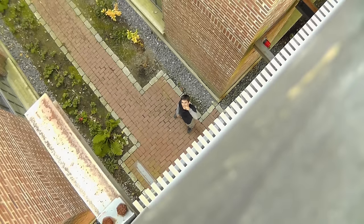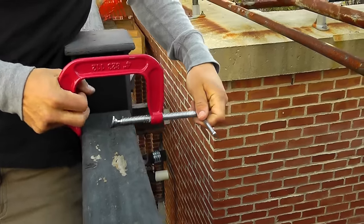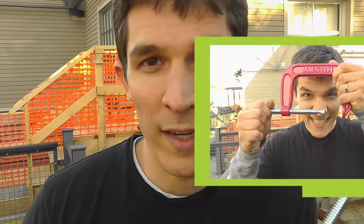I decided the best way to make the cat feeder system work would be to use a pulley, because it's a great way to lift things high into the air. To make the pulley work, I needed a way to mount it to the railing. I figured a seat clamp would be a great way to do it.